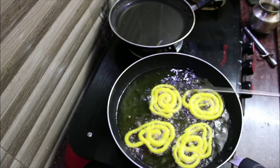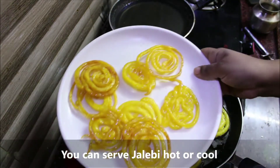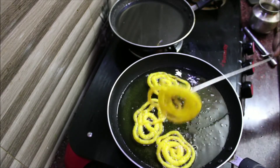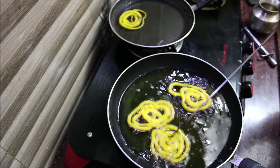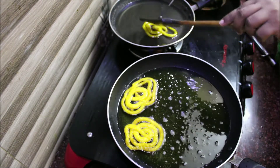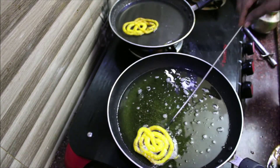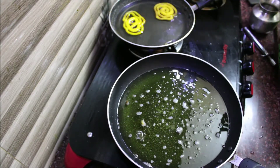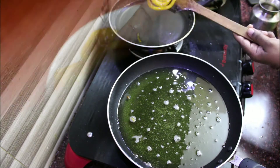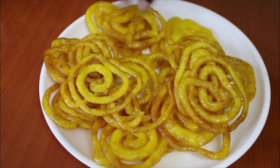Make sure you have a great jilebi. This is a good recipe — you can serve it hot or chill it in the fridge. You can add lemon juice to the syrup. You can also use corn flour to make it easier.